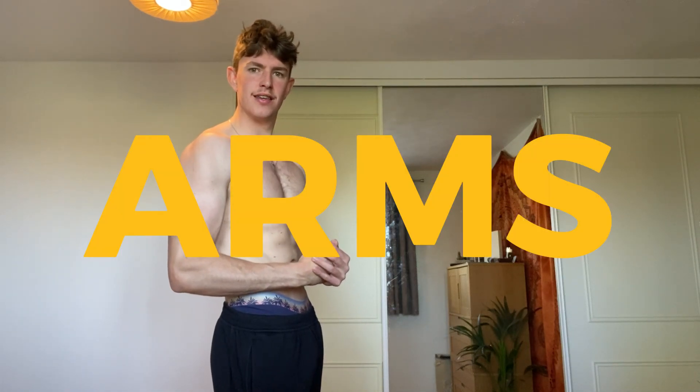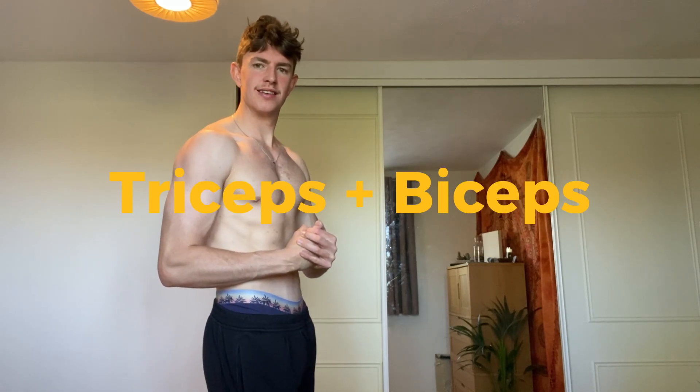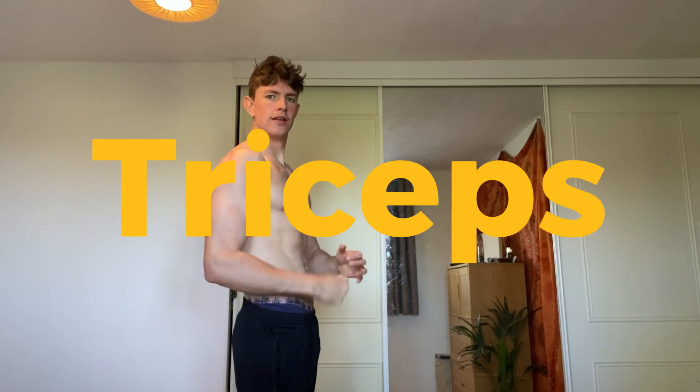Welcome back to building muscle in your bedroom. Today we are doing arms, going through the triceps and bicep exercises to build those arms. Starting with the triceps.